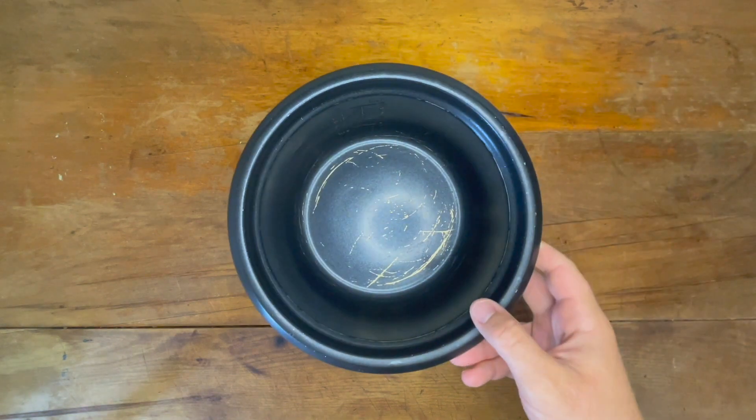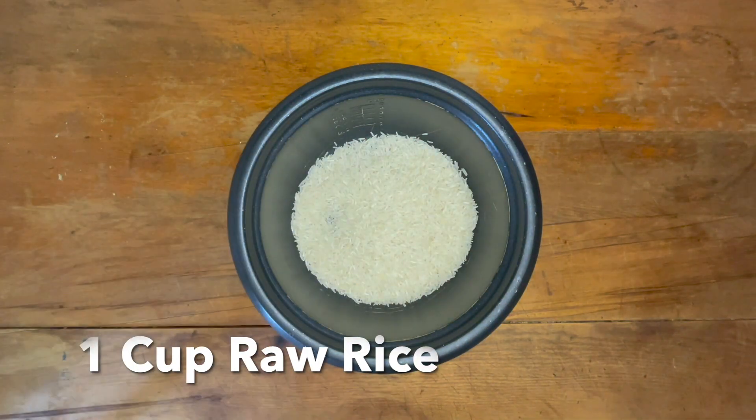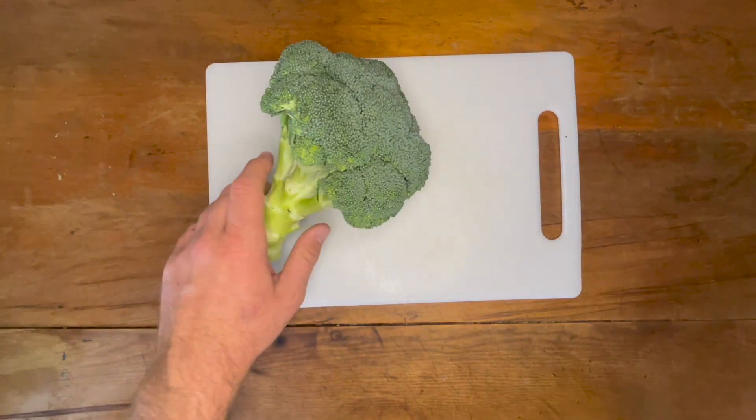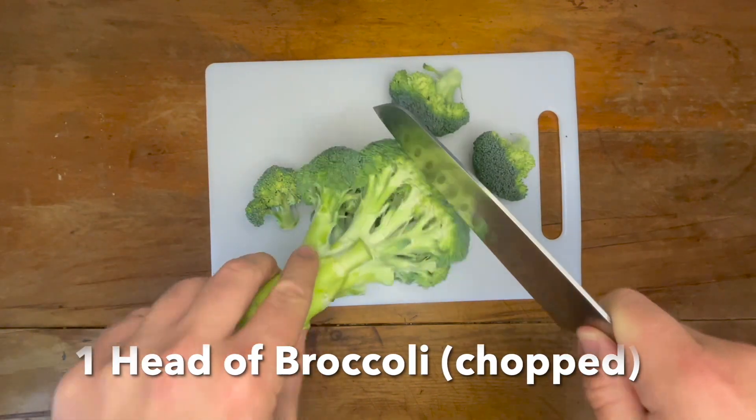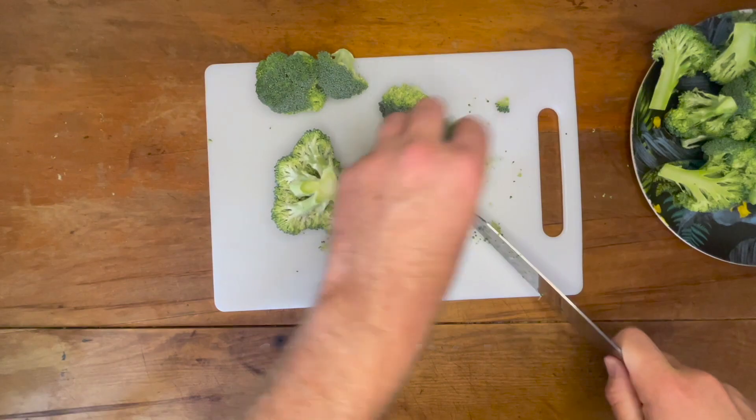Take one cup of raw rice and put it into a rice cooker or stovetop, then follow the instructions on the pack. Now on to our vegetables — today we're using broccoli. Take a medium to large head of broccoli and chop it down into smaller florets. This will give you roughly two cups worth. Once done, put them to the side.